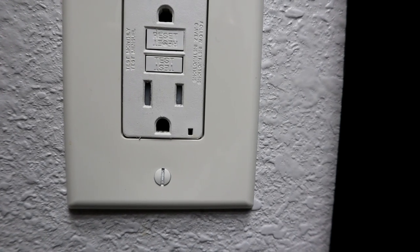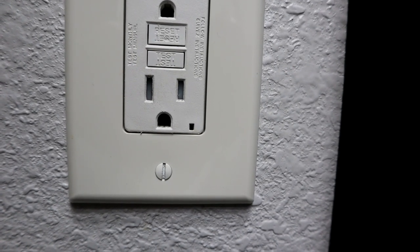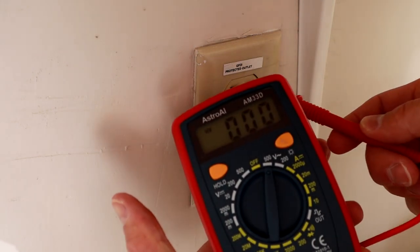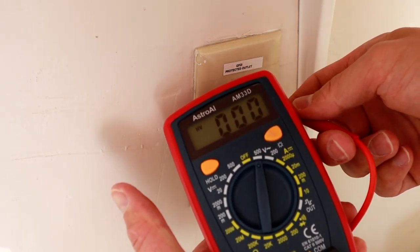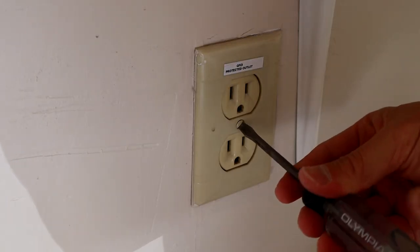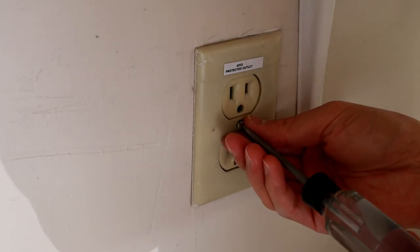Today I'm going to show you how to install a GFCI downstream from a GFCI. First thing, turn off your power at the breaker. That's the GFCI in the bathroom, and this one is in my garage. Verifying we have no power so we don't get electrocuted.